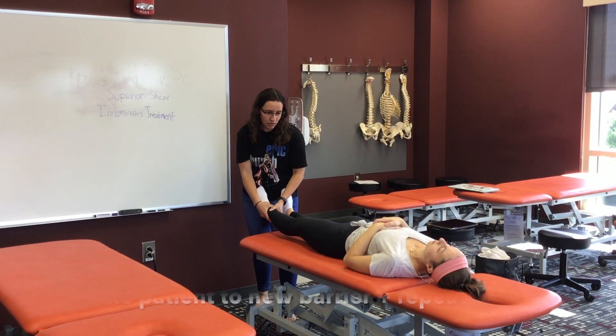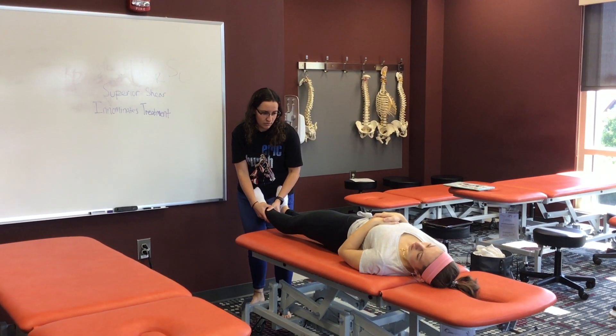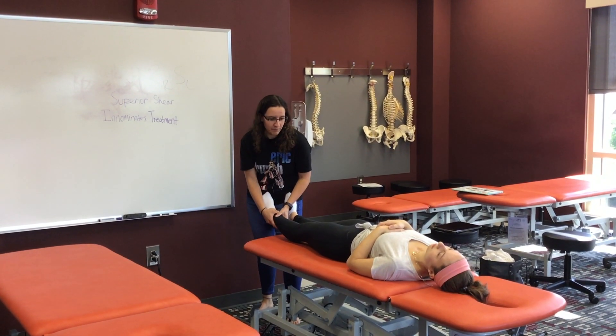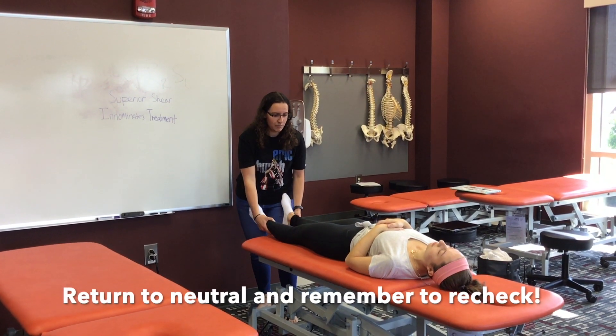Relax, bring her to the new barrier, have her lift her hip up again. Relax, do it one more time, relax, and then replace her to neutral.